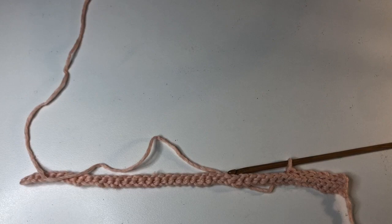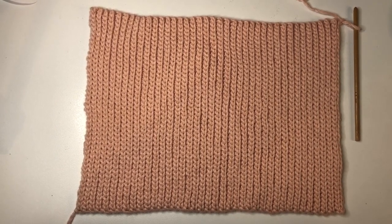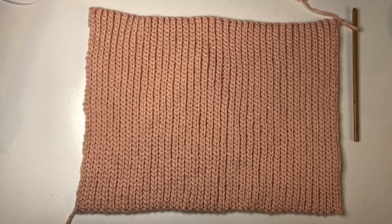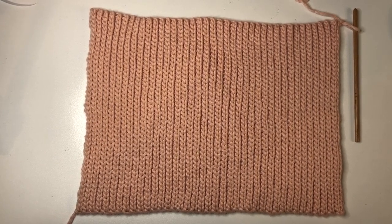Once you have done as many rows as you need for your size, your back panel should be looking something like this. If you find it's a little too small or too big, you could just add or remove a few rows from the back panel and it won't affect the overall top. It's much harder to add or take rows from the front panel, but the back panel won't be affected. Now we are going to get started on the front panel.